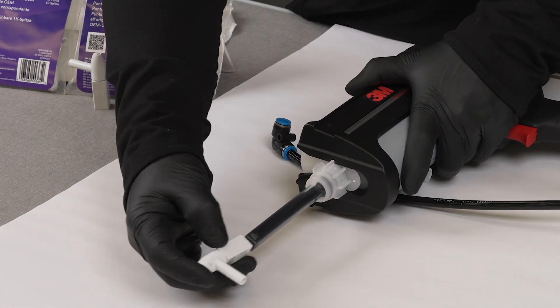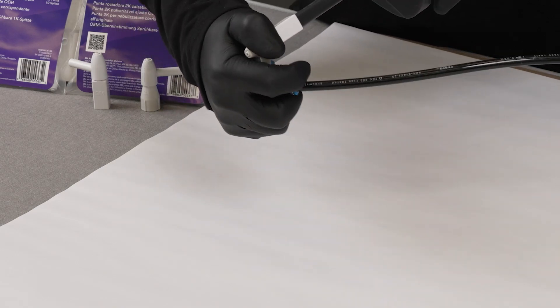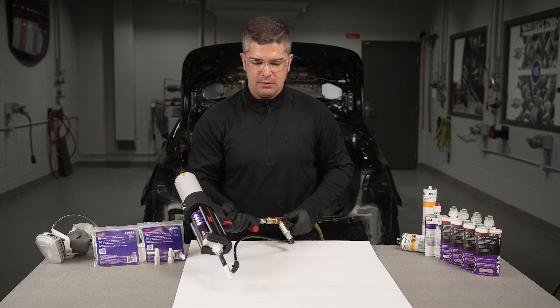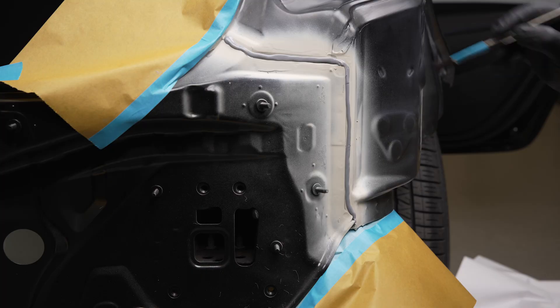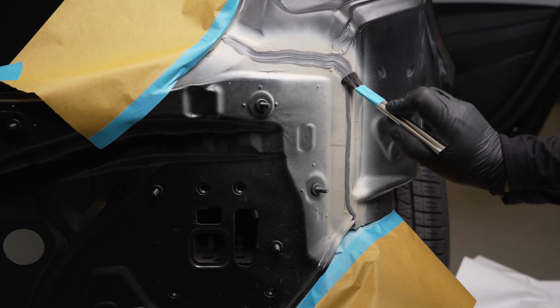Once you've selected the material you're going to be using for the repair, install the nozzle onto the static mixing nozzle and install the air supply kit. Before you do any applications on the vehicle, make sure you first seal any seams. With this nozzle, you can do that without having to take anything apart.